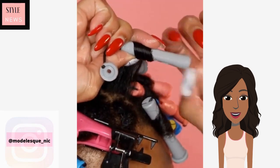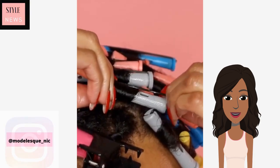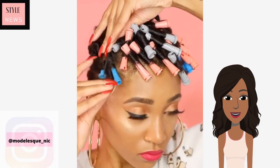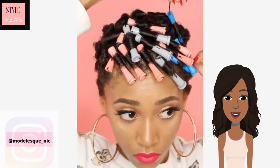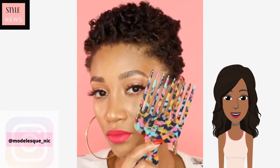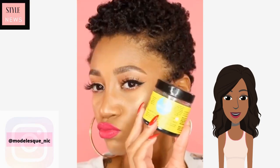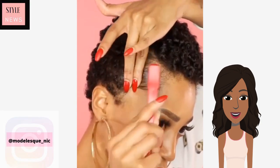She is using the very small perm rods in order to create this hairstyle. The key to achieving defined perm rod curls is the use of the styling lotion or the styling mousse. She placed the hair in the rods and then she is taking them out and gently separating them.